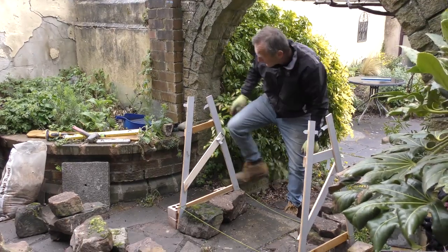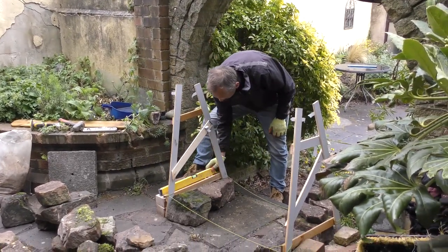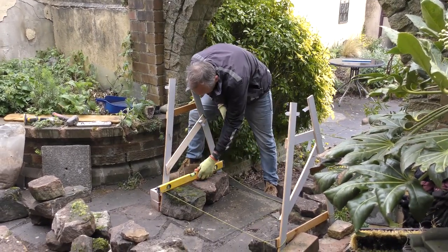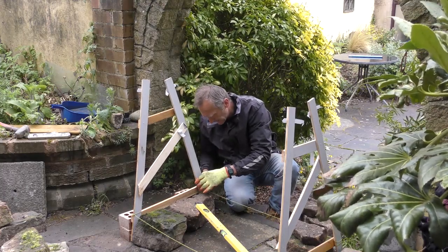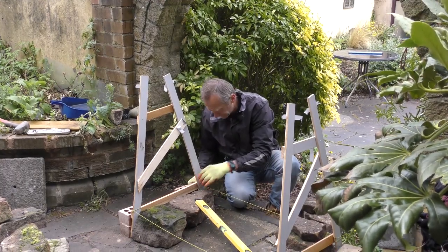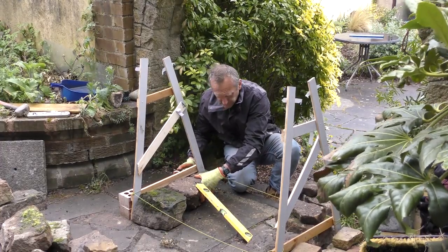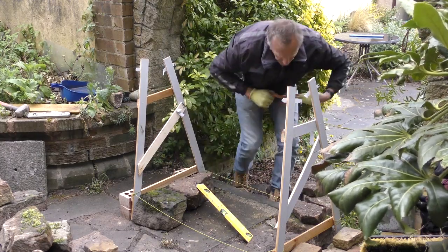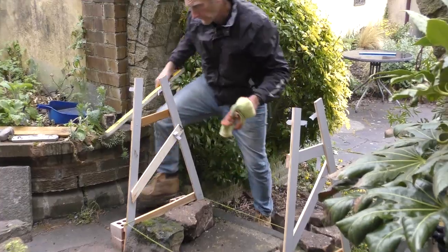The next thing is to make sure that this is level. This little piece here is level, so we'll get the string nice and tight on the sides. Push that back a little bit, tighten up the other side, and then we'll have a look at the different stone.